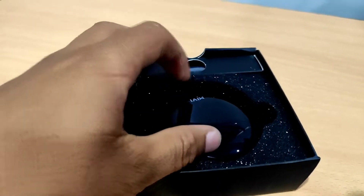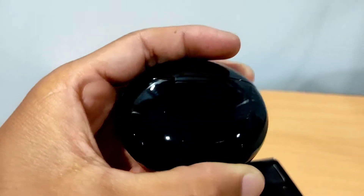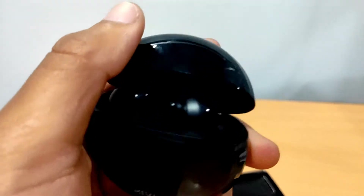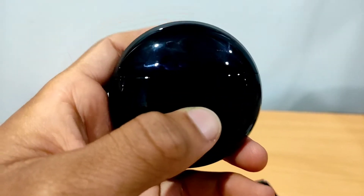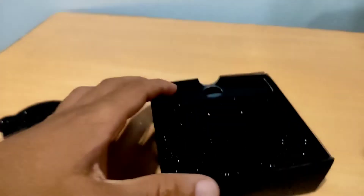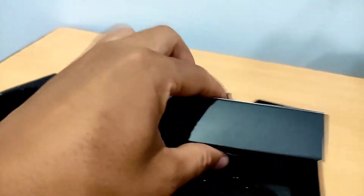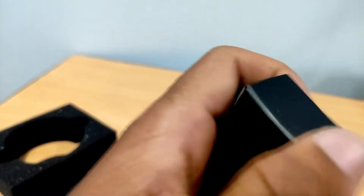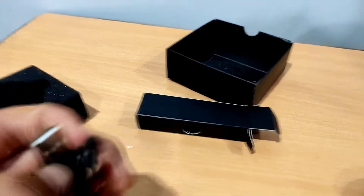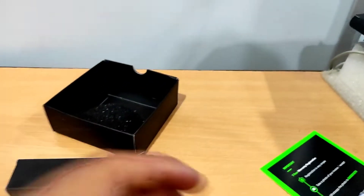This is the main product. Wow, it has a glossy finish — that's really cool and awesome. There's also a magnet-based case. Inside, there's a USB to USB-C cable for charging.